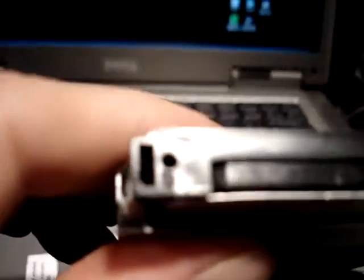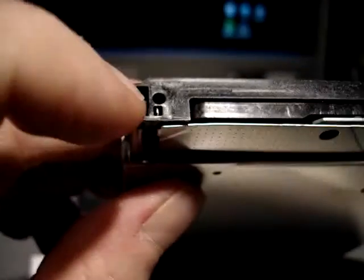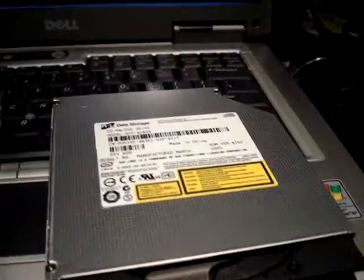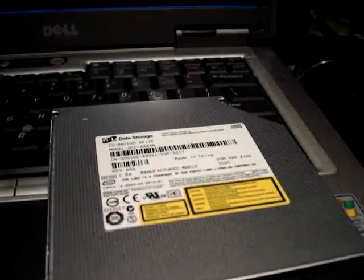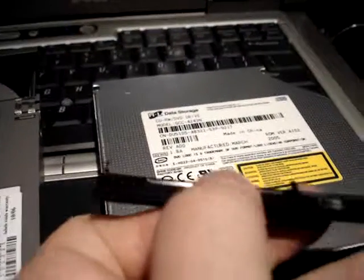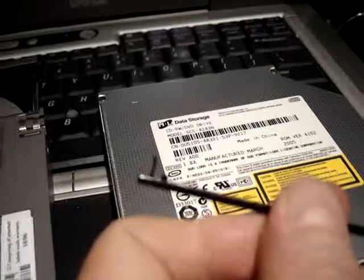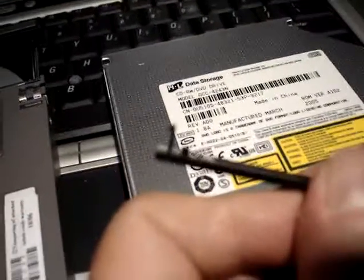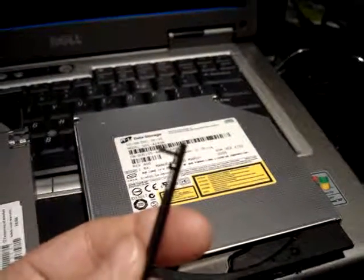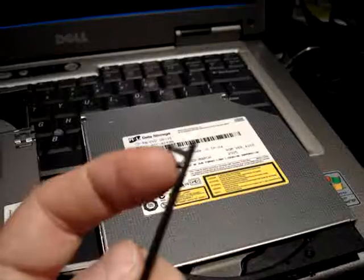You'll notice, if you can see where the one tab goes in, you'll see that little hole in the face plate. And that lines up with that little protrusion on the — it's not real easy to say. There's a little thing there that kind of fits in that hole.